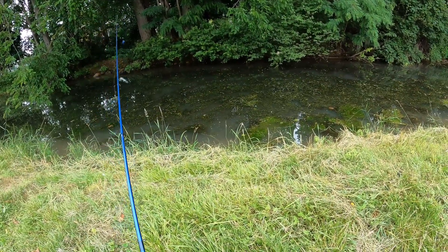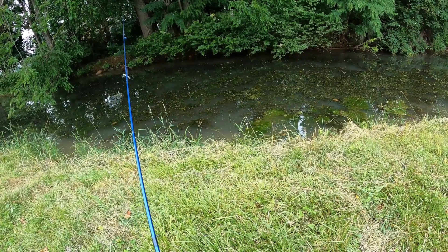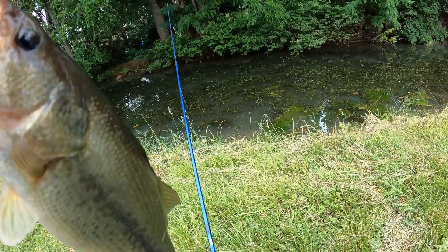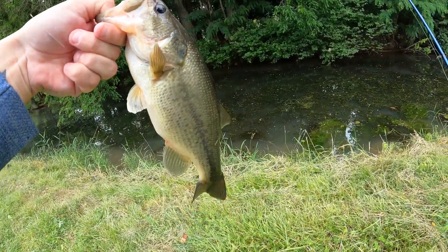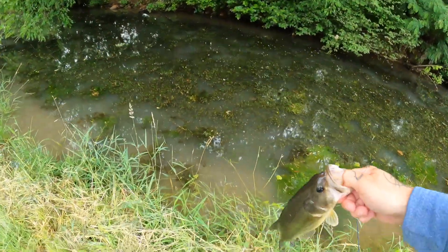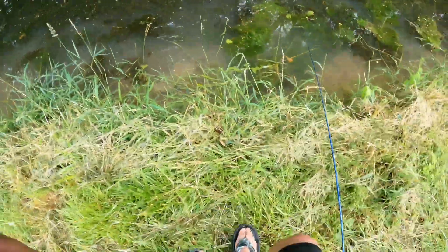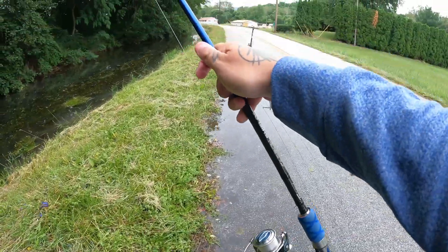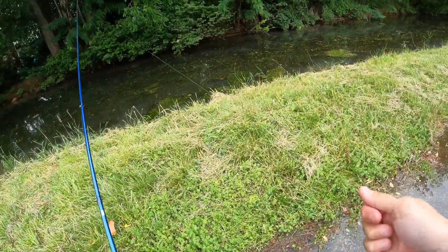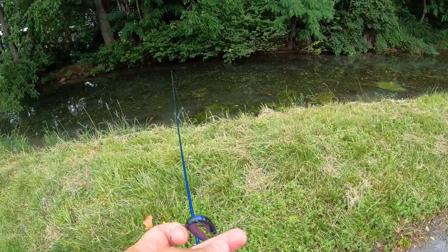They're going for the worm today. Here we go — another good fish. Perfect. Check my knot after that one. Yep, I knew that was going to happen. I'm going to catch him.